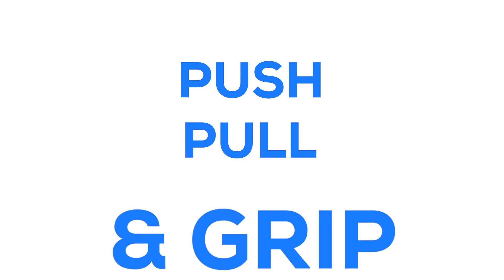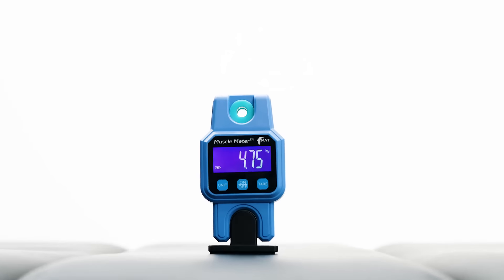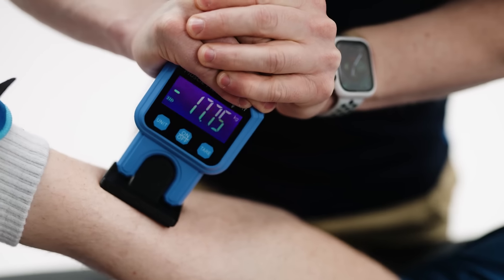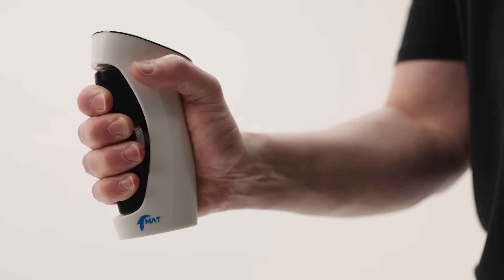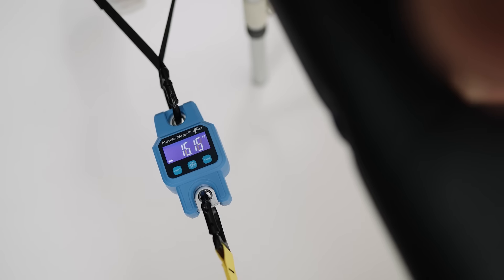Introducing the world's most intuitive and affordable push, pull and grip muscle strength tester — the Muscle Meter. This pocket-sized device allows you to measure almost every muscle in the body and provides you instant results on the device.